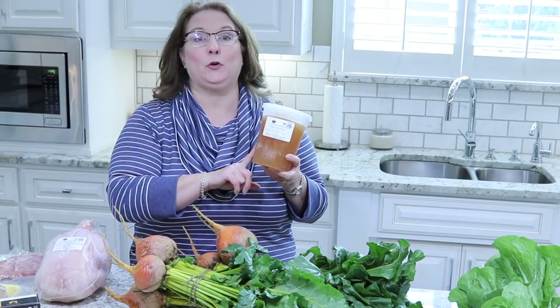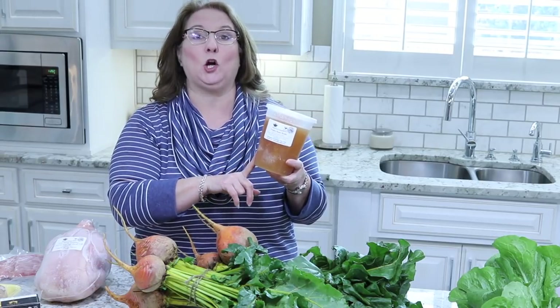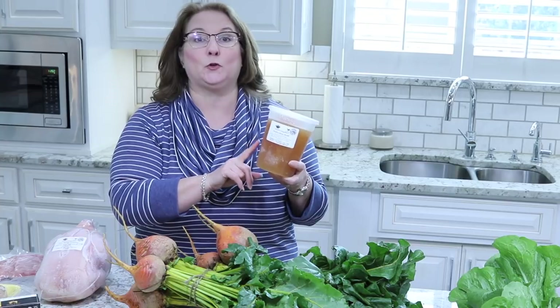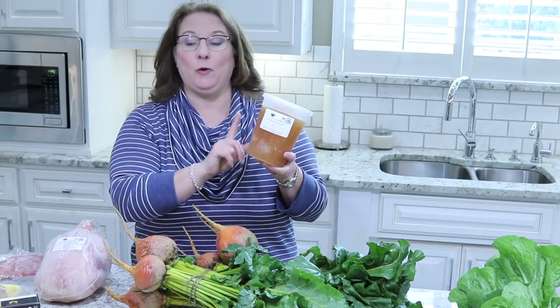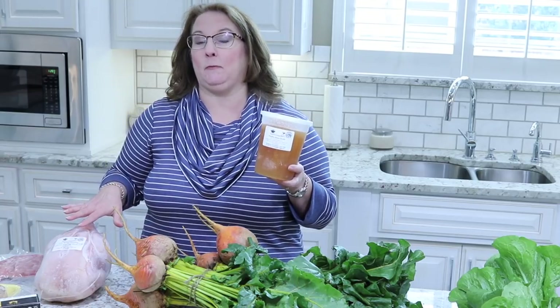Bone broth is actually a superfood. If you don't know about bone broth, this is one of the healthiest things you can eat. We use it in all types of things we cook — soups, stews, anything like that. You can also just drink it plain like a soup; it's very healthy. I went ahead and bought one container, but pretty soon I'm going to make some of my own. If you're interested in seeing a video on how I make my bone broth, let me know in the comments below — I can make a whole video about the benefits and how I actually make mine.